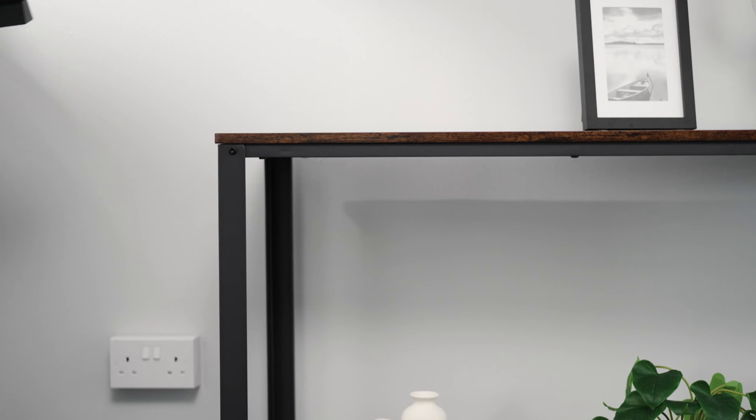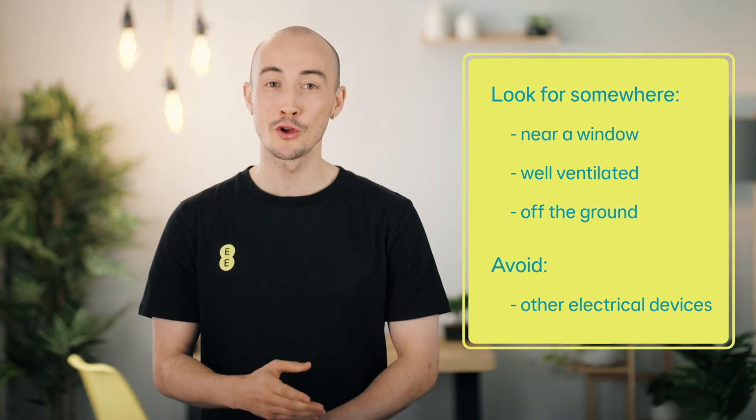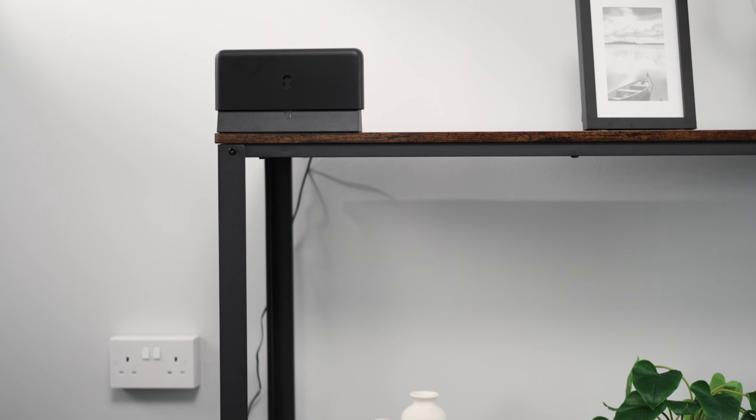If you need a stronger signal, you can unplug and move your Smart Hybrid Connect somewhere else. Tips for finding a good location include somewhere that's near a window, well ventilated, raised off the ground, and away from other electrical devices. Then plug your Smart Hybrid Connect's power supply back in and turn it on.